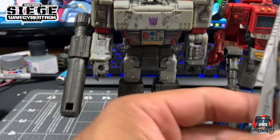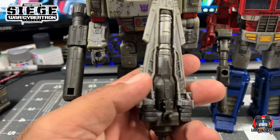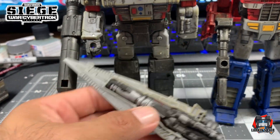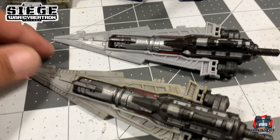Here's his weapon — his sword. Basic washes, some panel lining, and some dry brushing on the sword. You can see the difference between it and the original side by side.